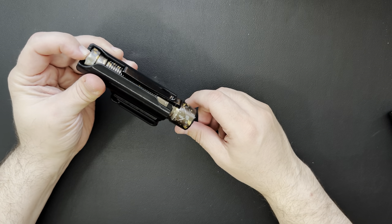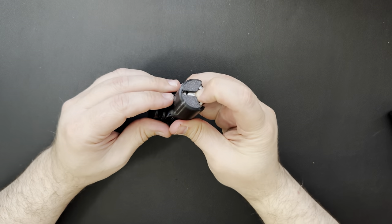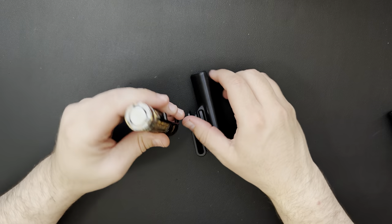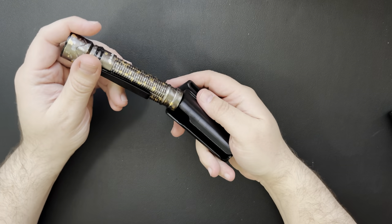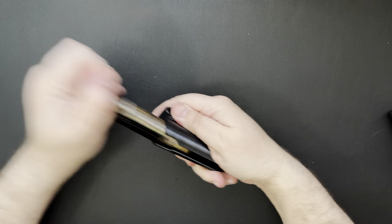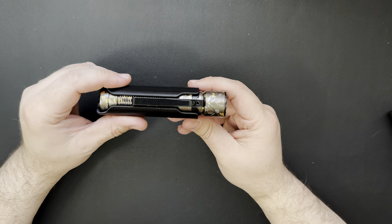I guess you could still kind of press the button if you pushed pretty hard — I can't really get my fat fingers in there very well to push it. So if you pushed it from the bottom it would work, but it fits in pretty good. I almost feel like this one's easier to get in and out than the Baton 3 Pro.